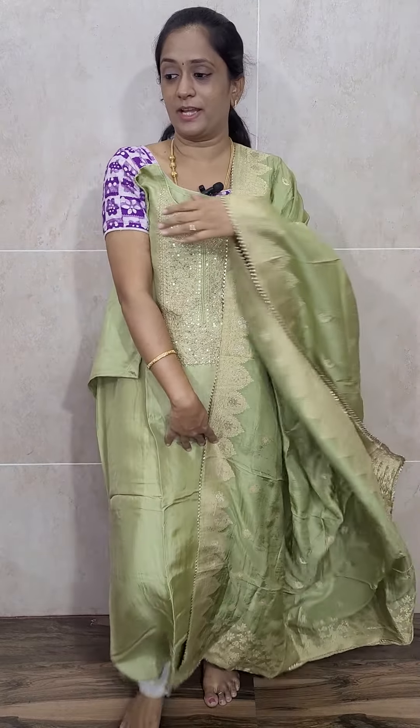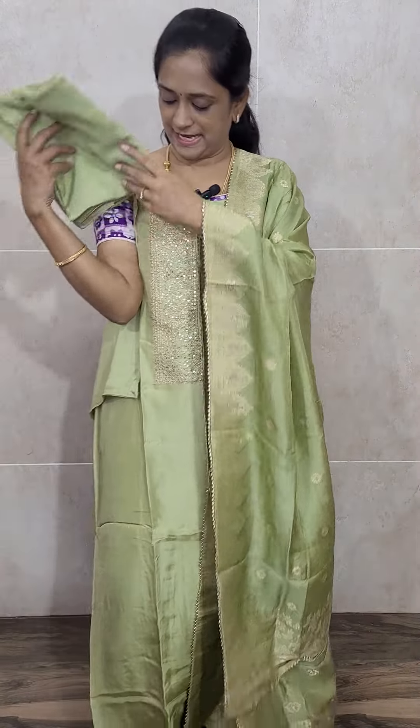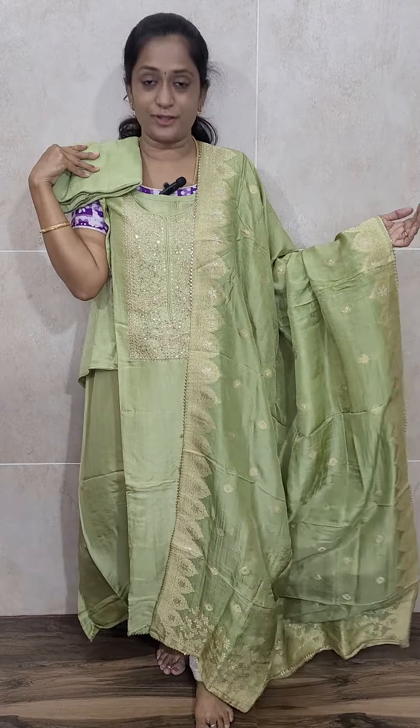Very rich Dupatta, very, very rich Dupatta. With this, you will be getting a same color cotton silk bottom. Very beautiful color. Priced at ₹2290 with free shipping — Dola Silk top with the Dola Silk Dupatta and a cotton silk bottom.